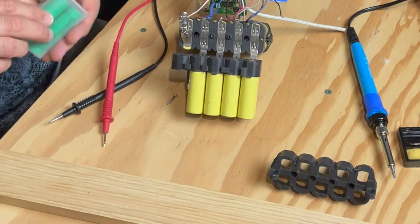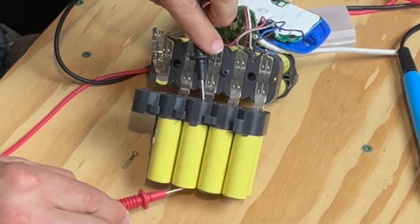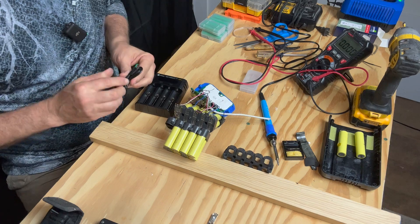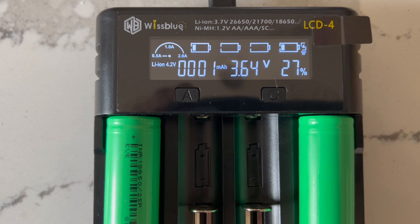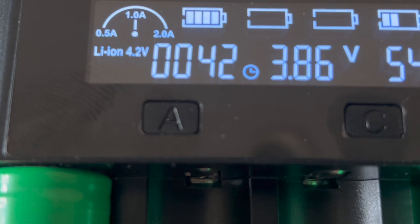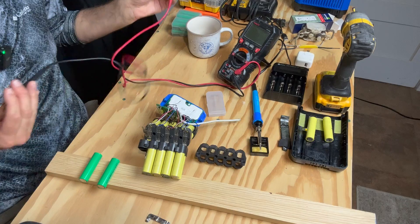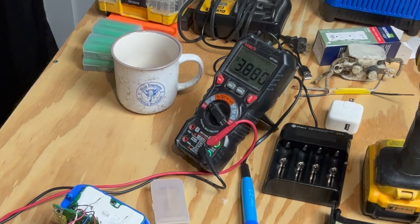Now let's take our new ones. I want to get them close to the same charge as these have: 3.87, 3.868, 3.864, 3.84. I have a little charger, so we're going to put them in and get them up to about that. They started at 3.59 and are increasing ever so slowly. I did it manually, start and stop, until we got to a good stopping place so they're balanced as close as possible — 3.88 and 3.88.